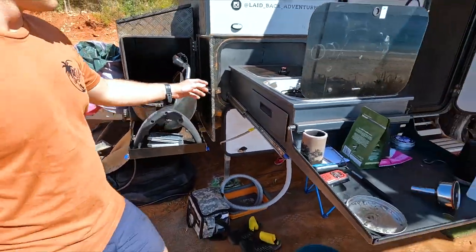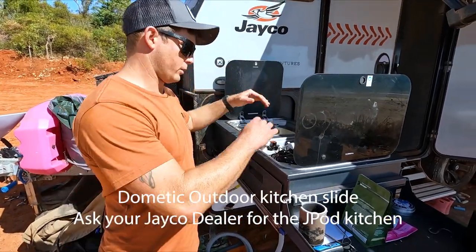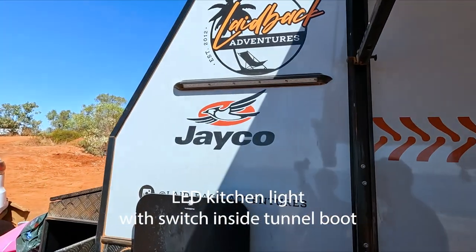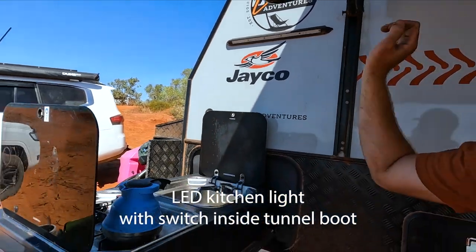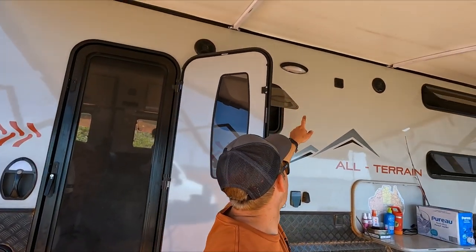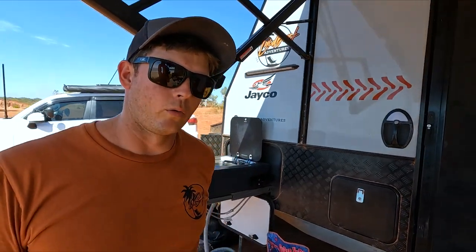The outdoor kitchen opens sideways, so you get both inside and outside access. We've also added a nice big light to the outdoor kitchen — one benefit is it keeps the bugs forward of the door. We find if we use the light up near the window when free camping, we get a lot of bugs near that window and they come inside, and you can't close the window until you get rid of them all.